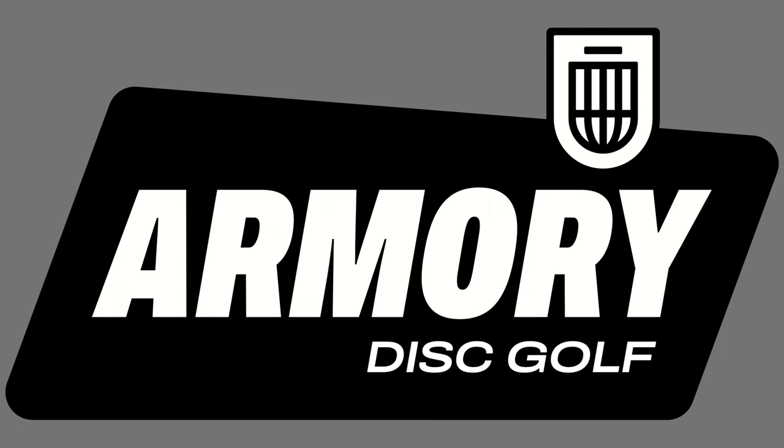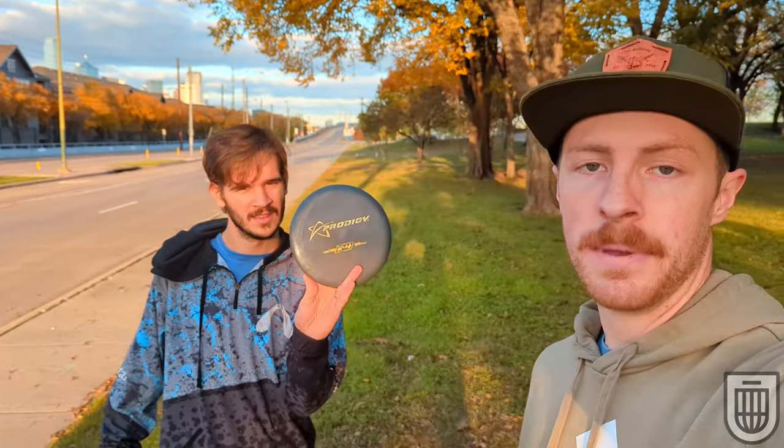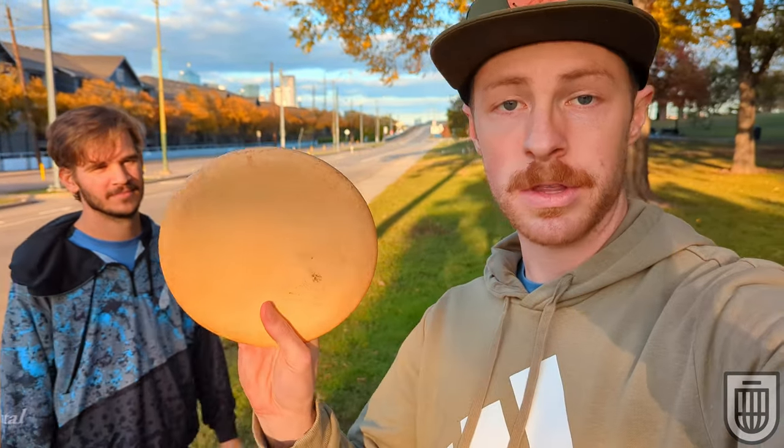Armory Disc Golfers, Nick and Grant — I think he's back there — at Oak Cliff Founders Park, doing a putters-only versus battle. We've got PA3 and PA4. Grant's going to be putting with a PA3 because he's a weenie boy. We're going to throw 11 holes and see who can take it down. We both throw these putters a lot. This is a perfect course to do it. Hopefully you enjoy.